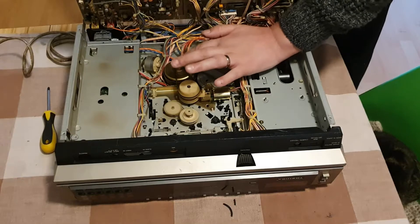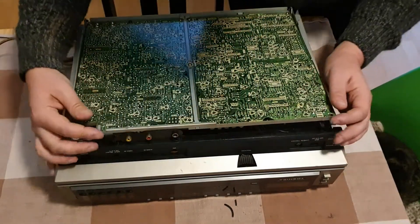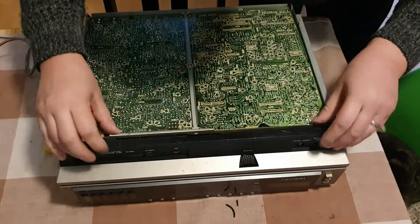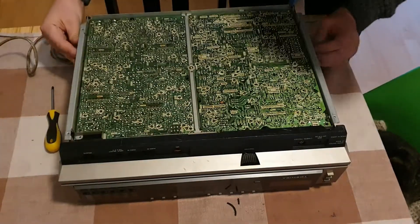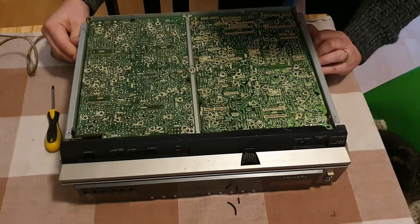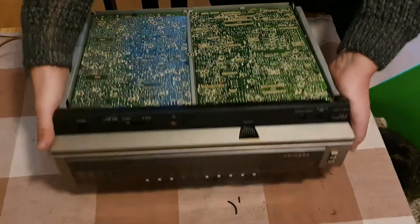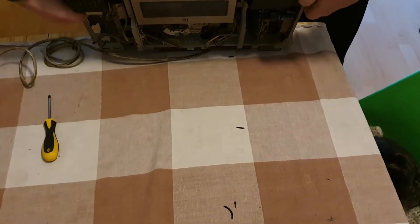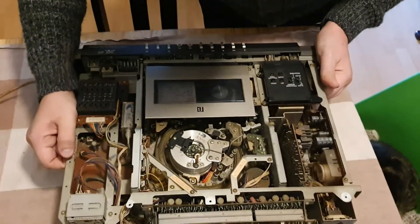The first thing is to work out what is rubbing. To do that I'm going to put this board back down, push it forward and lock it into place using the tabs on the side. On the other side we seem to have a similar setup to Sanyo decks.